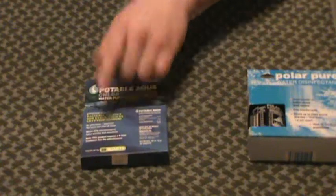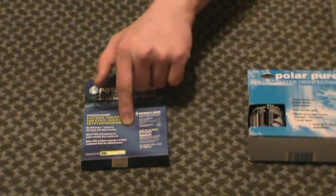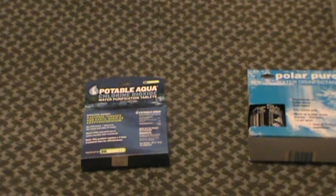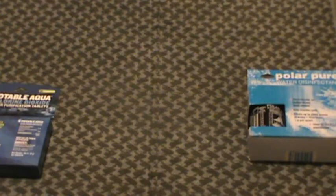Unfortunately, if you read the fine print, it says that for this product to be fully effective and to trust your water source, you're going to need to let the treated water sit for four hours. That's a long time. Four hours on a hike when you need water — it's a long time to carry around a bottle full of water that you can't use. I don't like that, and I don't like the idea of $10 for five gallons of water. That's pretty expensive in my line of thinking.